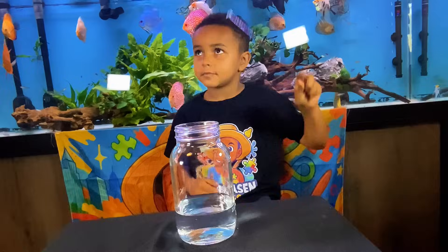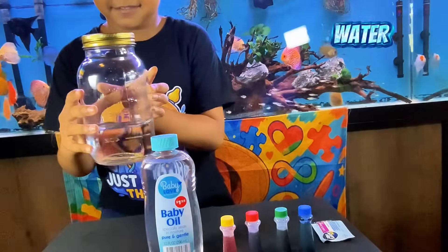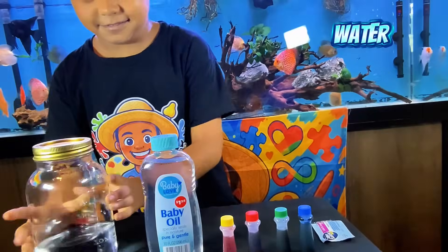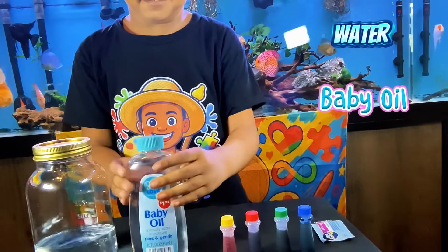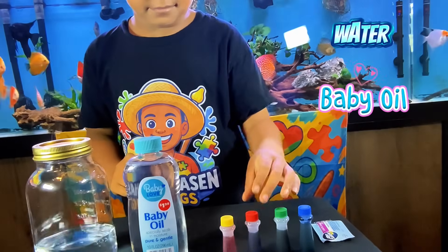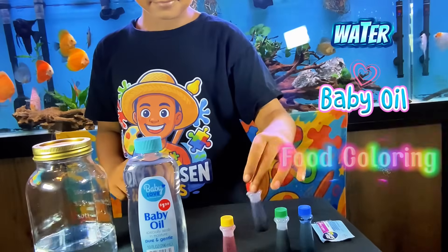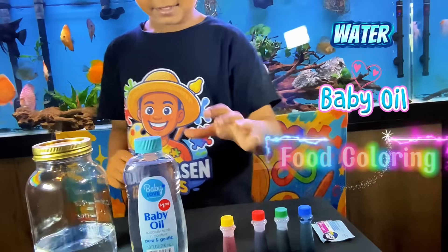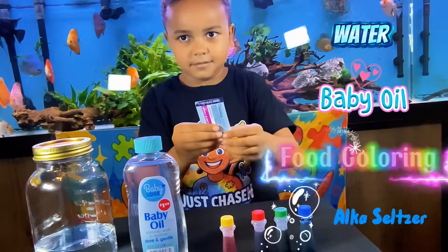Abracadabra! You will need water and baby oil. For coloring and accessories, you'll need food coloring and an effervescent tablet.